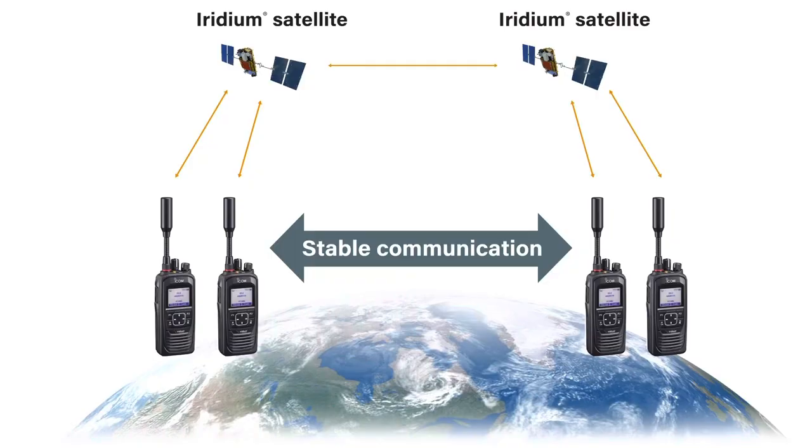The ICSAT100 series operates differently to our normal conventional radios as it operates via the Iridium satellite network. This means you can speak for much longer distances.